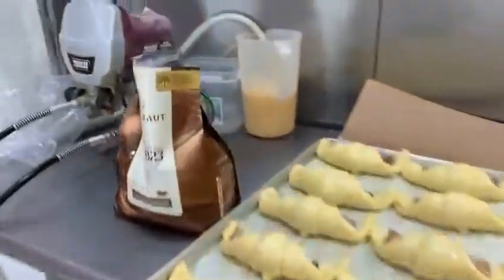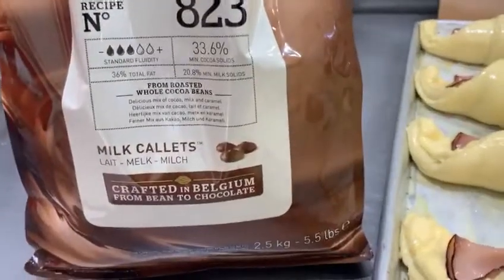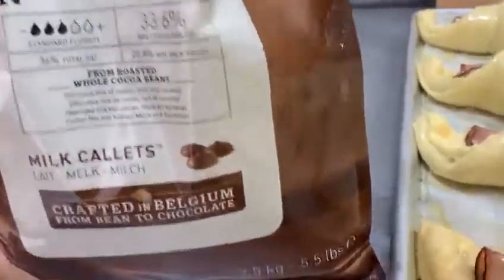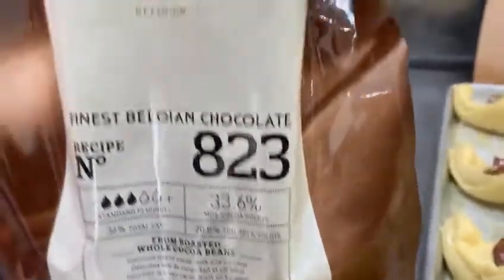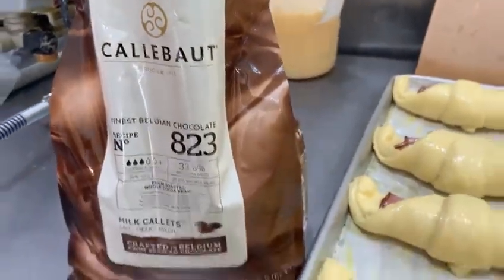The chocolate ones we do — it is a Belgian chocolate, great chocolate. 33.6% cocoa, and it comes from Belgium. The stuff we use in our bakeries, I always use the best stuff I can find. This is from Belgium — Callebaut. Great stuff.